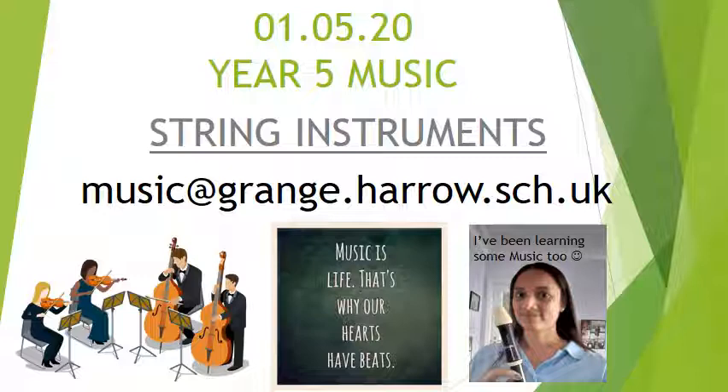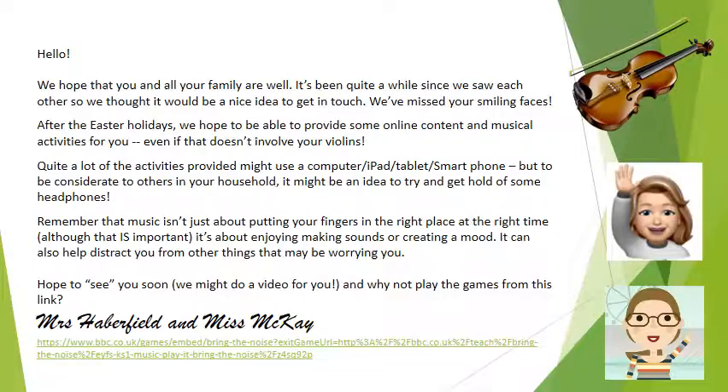This is a message from your violin teachers. They say: 'Hello, we hope that you and your family are well. It's been quite a while since we saw each other, so we thought it would be a nice idea to get in touch. We've missed your smiling faces.' So pause the video here, read the rest of their message, and the games mentioned at the end are something you could do after this lesson.